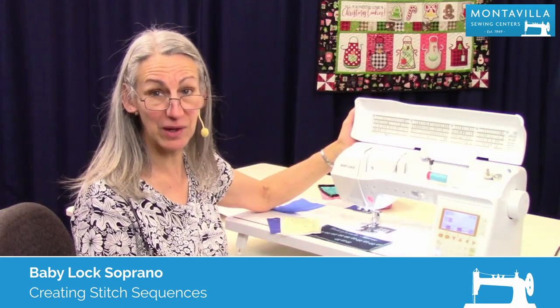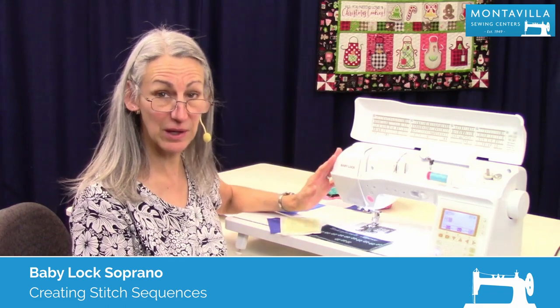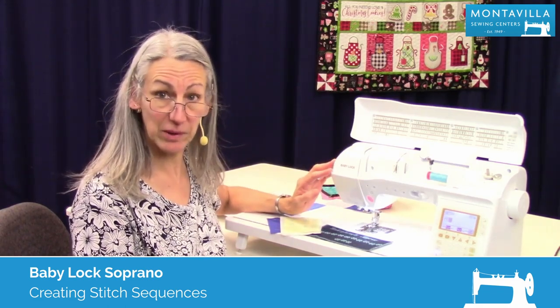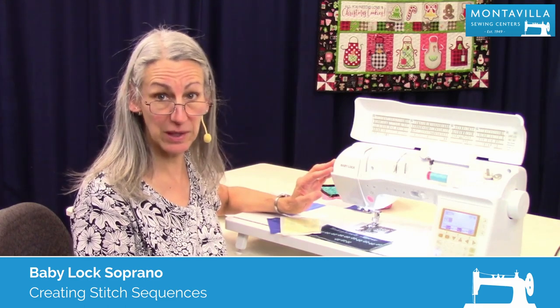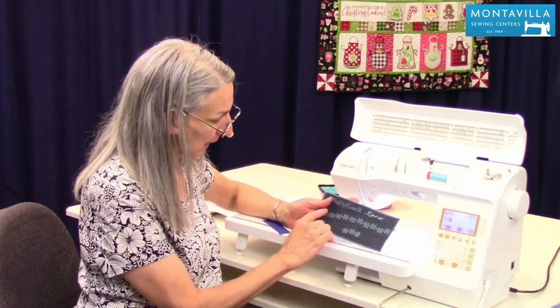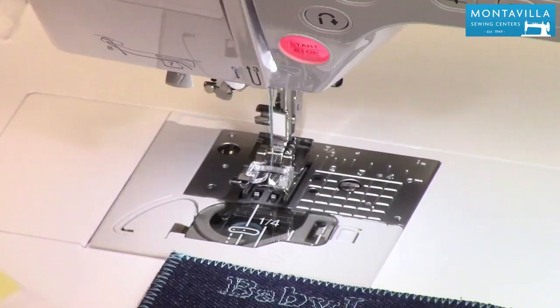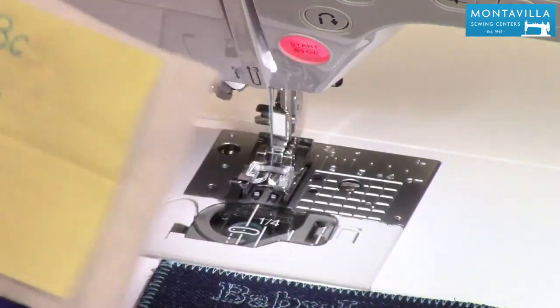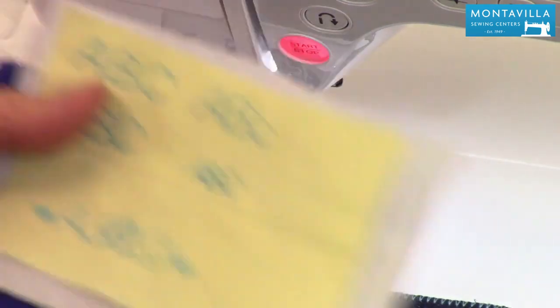Hi, I'm Karen. We're here at Montevilla Sewing Center and today we're talking about the Baby Lock Soprano. In this video I'm going to show you how to do stitch combinations and lettering. You can do wonderful lettering like this in different fonts — large and small — and you can even combine your fonts and your decorative stitching.